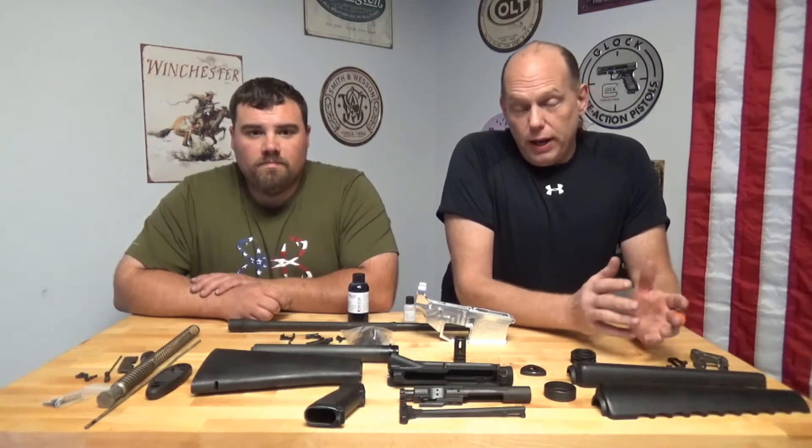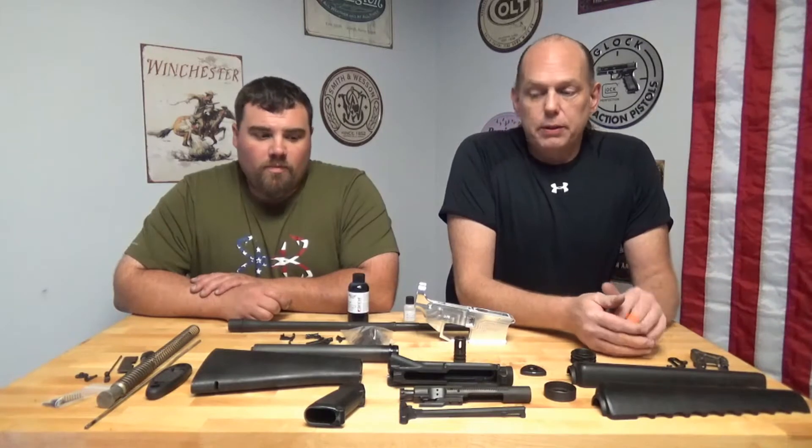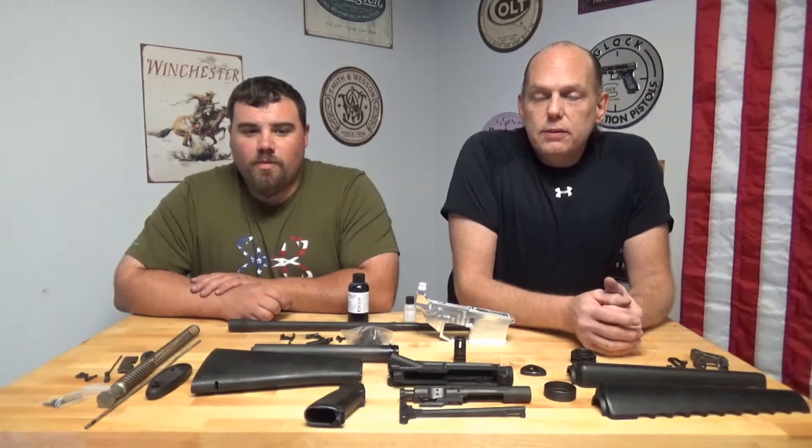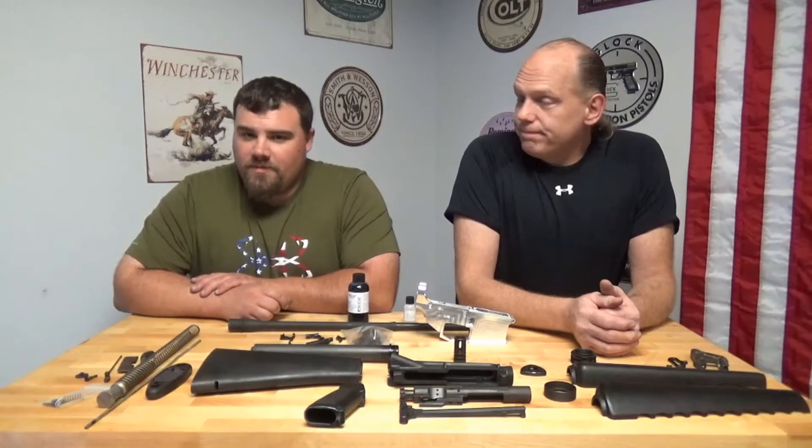Duracoat says you don't have to bake, but we've got an oven so we're going to go low temp. We want to knock down the cure time so we don't have to wait the two weeks. So I guess it's time to get out to the shop - let's do it, let's go.